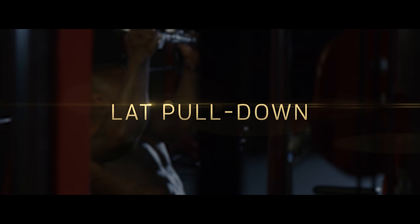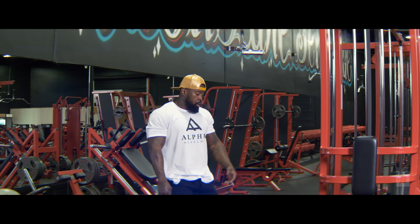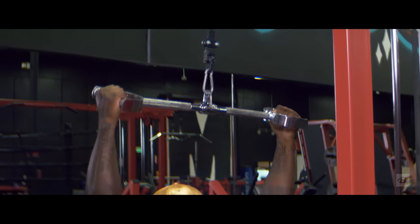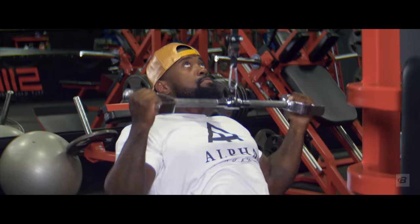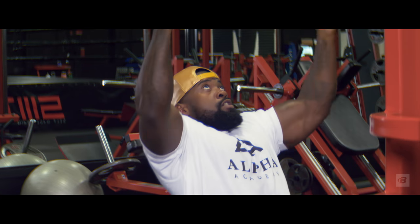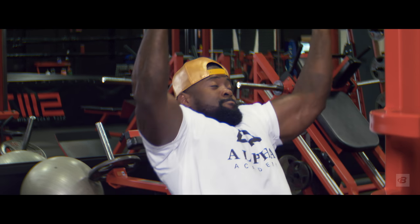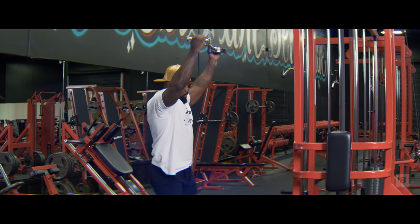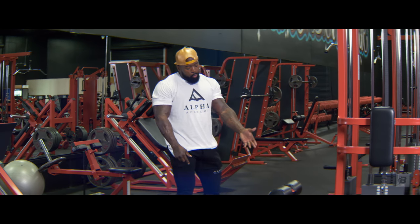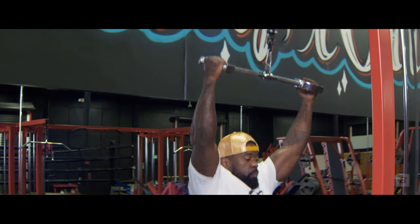Next up, we're going right into lat pull-downs. We're going to do four sets of 15 reps — a lot of volume. This is density training. You want to go to a moderately heavy weight, not too heavy to where you can't get 15 reps, but you want to barely be able to get those 15 reps every set. If your first set is too light, increase it on the next set. If it's too heavy, reduce it. No ego lifting today.